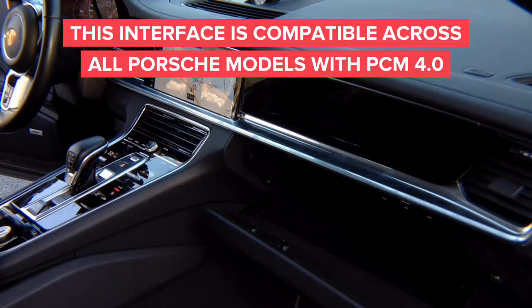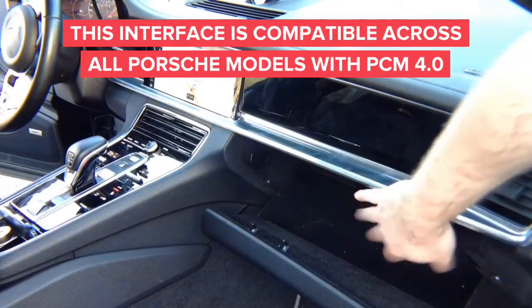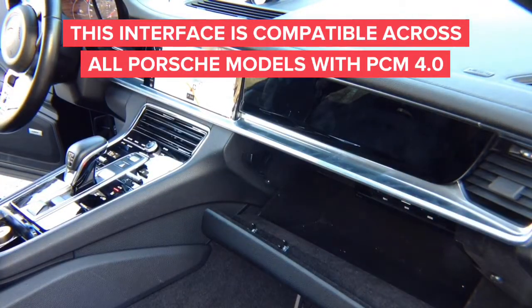So we're going to install the interface — it installs very, very easily. The navigation brain is located right here in the glove box. You will need what are known as VW Audi radio removal tools. You can purchase them online or locally. You insert the tools and the radio will just pull out.